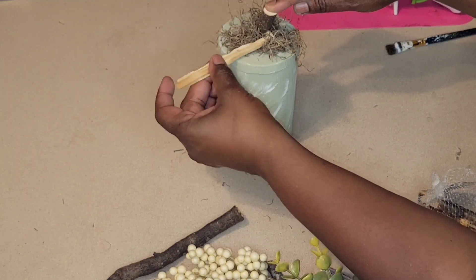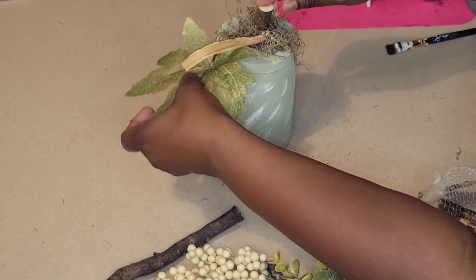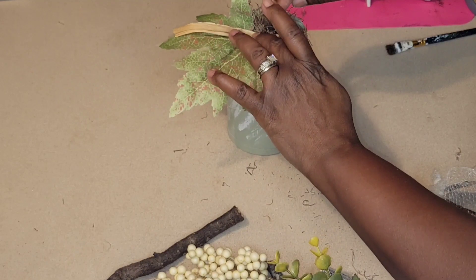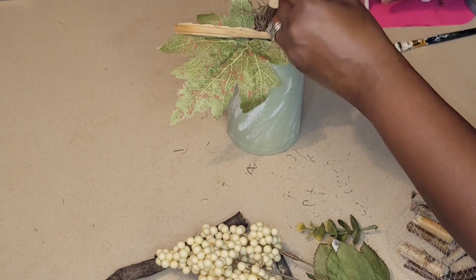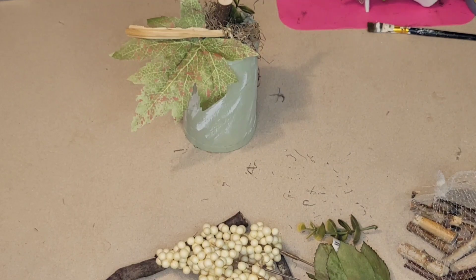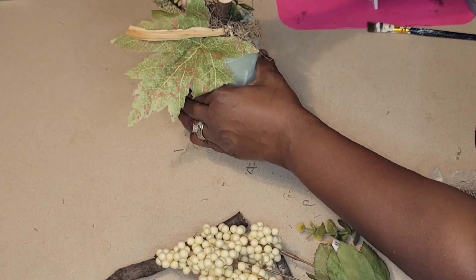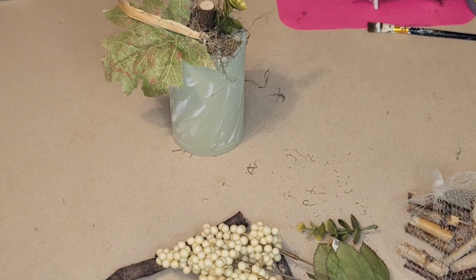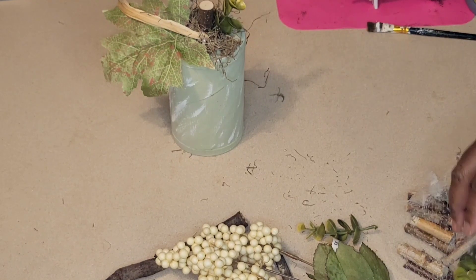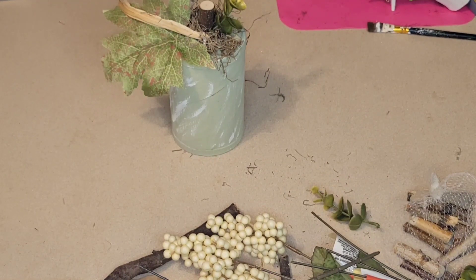I want to say thank you to all of my new subscribers — you are such a blessing! Here we use mostly Dollar Tree items, sometimes Dollar General, maybe a few things from Hobby Lobby, but mostly Dollar Tree because we want to create beautiful things on a budget. We're continuing to embellish this cute little pumpkin using a nice maple leaf and some corn husk.